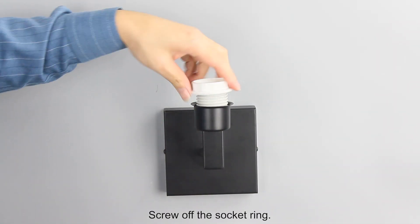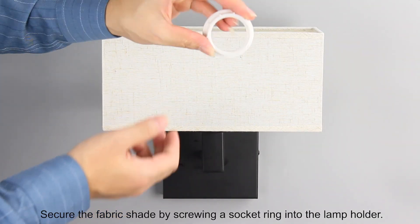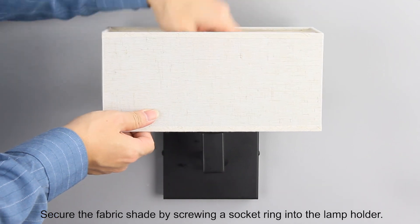Screw off the socket ring. Put the fabric shade around the lamp holder. Secure the fabric shade by screwing a socket ring into the lamp holder.